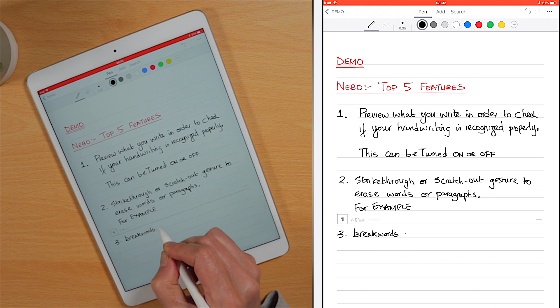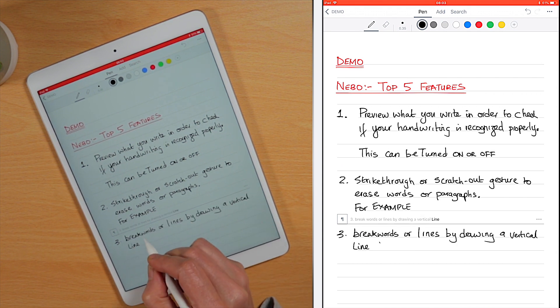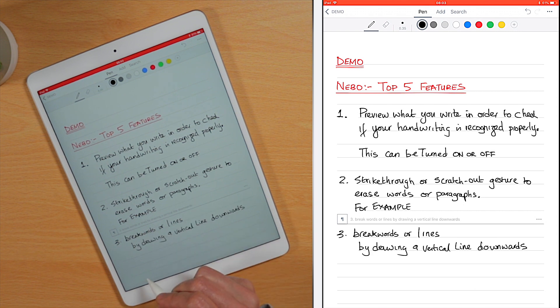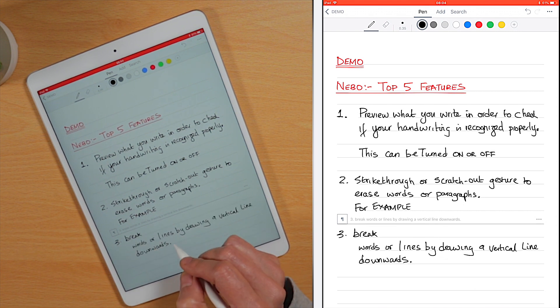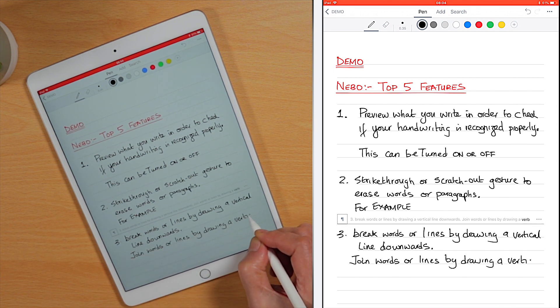Number three: break words or lines by drawing a straight vertical line downwards. Conversely, join words or lines by drawing a straight vertical line upwards.